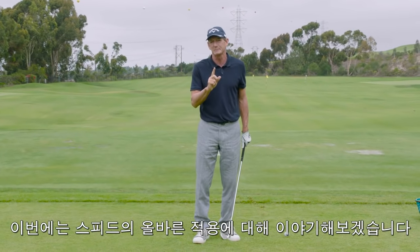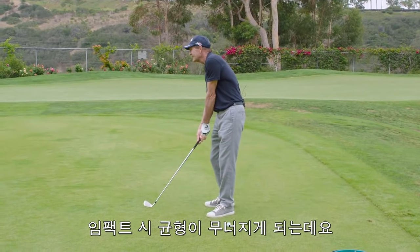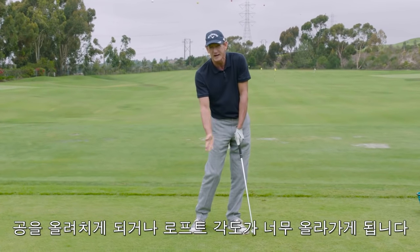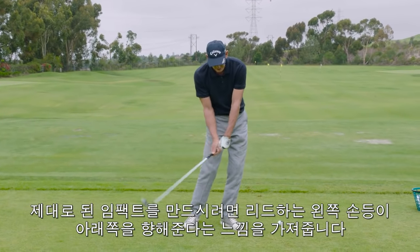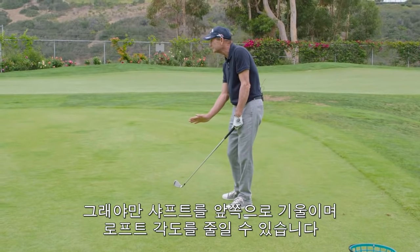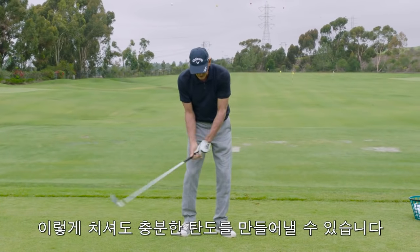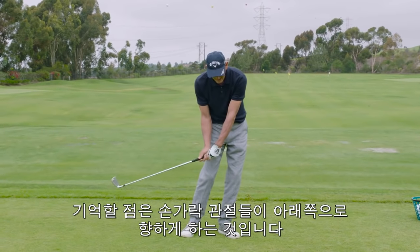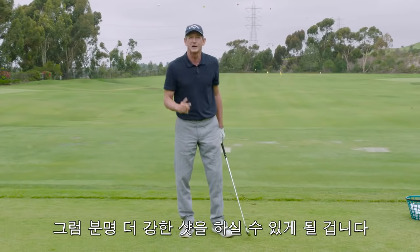You also want to get that speed properly applied. Here's what happens when people tend to hit weak iron shots: they collapse at impact, where their left hand is giving way and they're hitting up on the ball, adding loft to the shot. What you want to feel is the back of your lead hand turning down. This is how you lean the shaft forward and reduce the loft of the club. The Steelhead technology gets the ball up in the air with no problem, so feel like you're reducing the loft for a more powerful hit. The key is the back of your lead hand turning, turning your knuckles down — when you do that, you get a more powerful hit.